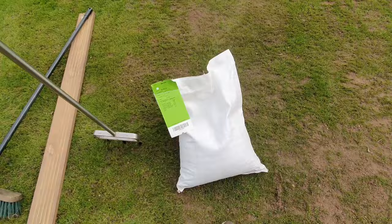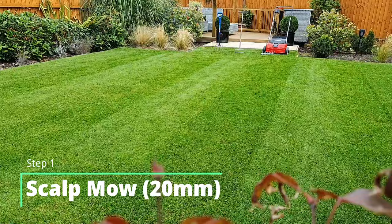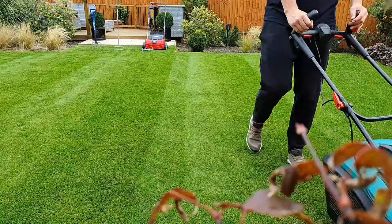When you're going to start your renovation project you want to be scalping your lawn down to as low as the setting can go on your mower. This is going to give any new seed a chance to compete with the grass, and it's also going to allow you to get stuck in there, remove any thatch and start your aerating process.